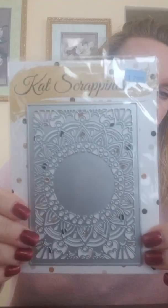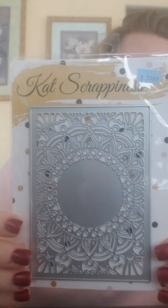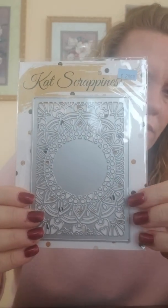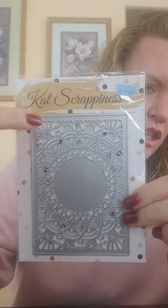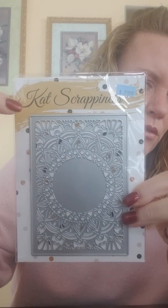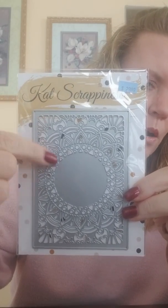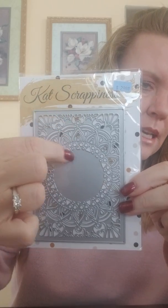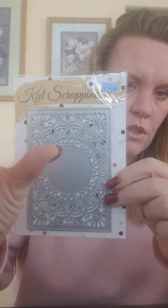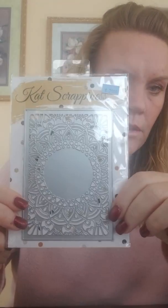Those are always fun dies. She's got a few stamps but mostly she does dies. This one is called the Medallion Cover Plate and this is really nice because Jennifer McGuire did a video the other day that I posted, and she took cover plate dies like this and made them look 3D without them being 3D. What she did was she cut one, then cut another one, cut it down the middle a little bit, took a tiny sliver out of it, and then closed it together so it was just a tiny bit smaller than the top one.